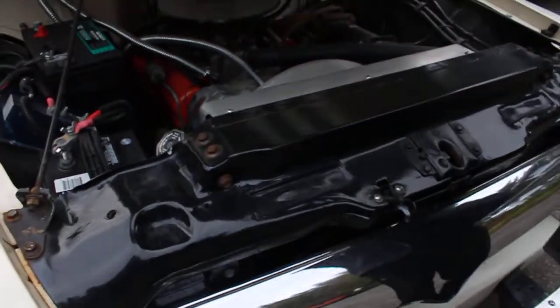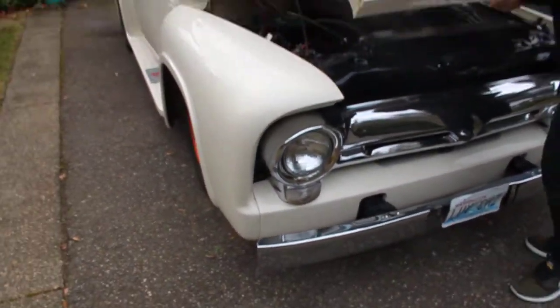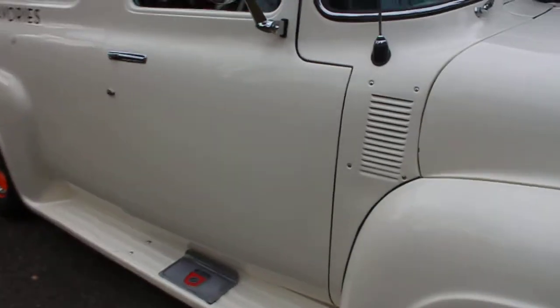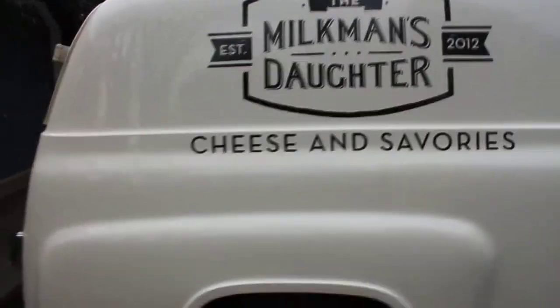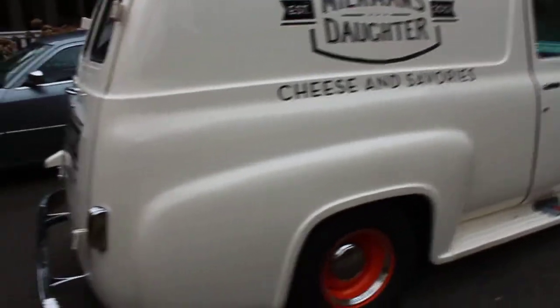So we're going to do a little walk-around of the car. This truck was represented as being professionally built at a rod shop down in northern or southern California. It was used by the current owner as a commercial, kind of weekend-sort-of business with the Milkman's Daughter store.